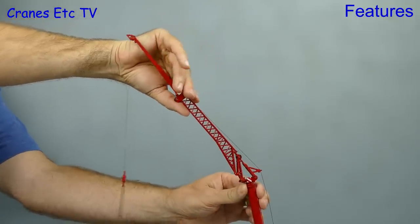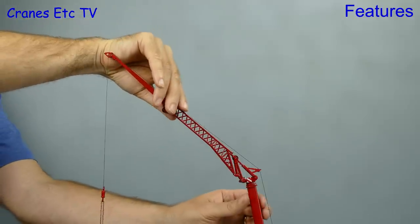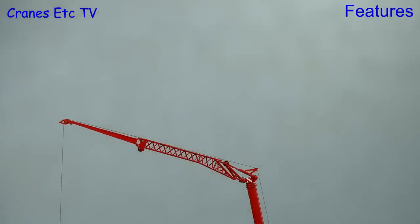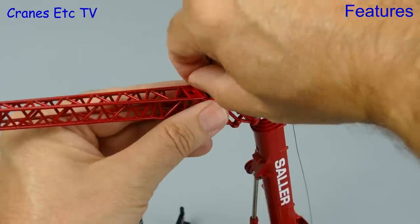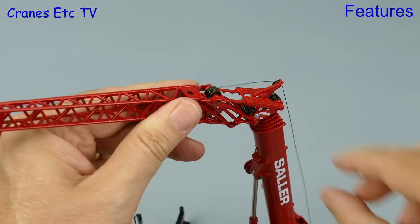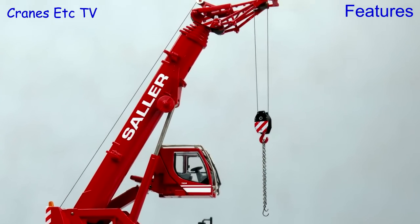The fly jib has another feature which is that it can be set at different cranked angles. There is another display option available on the model and that is to have a short assembly jib. To achieve that all you need to do is remove a couple of plastic pins and then pull off most of the jib. This kind of jib might be useful where there's low headroom.